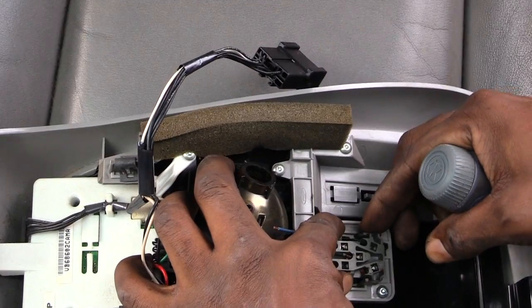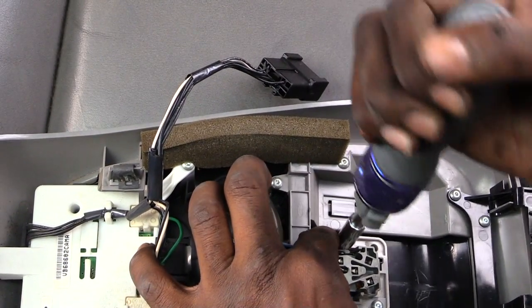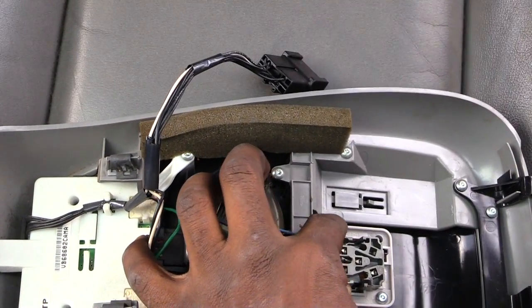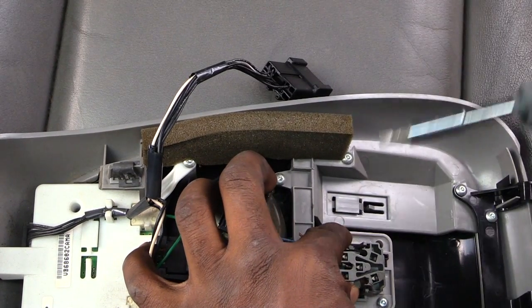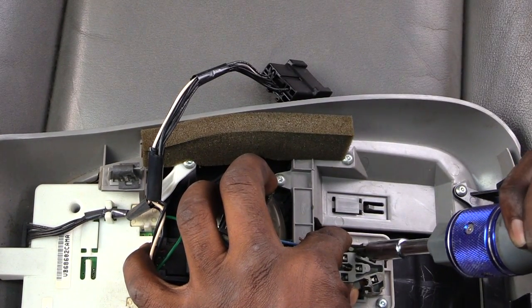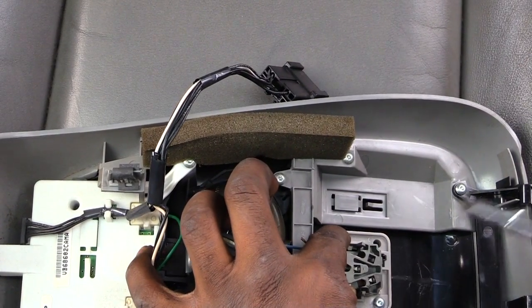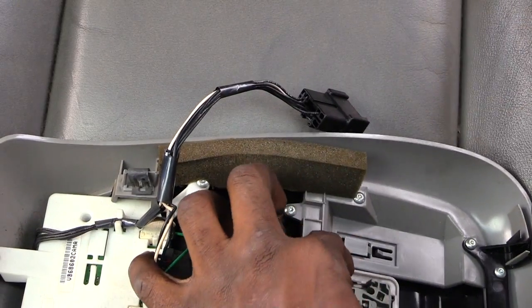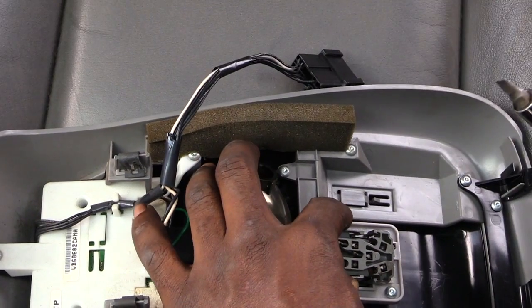You're going to have to squeeze it kind of hard. Take the screwdriver and kind of stick it in there. I got that side out — see, so once you get one side out, then you want to kind of go to the other side.